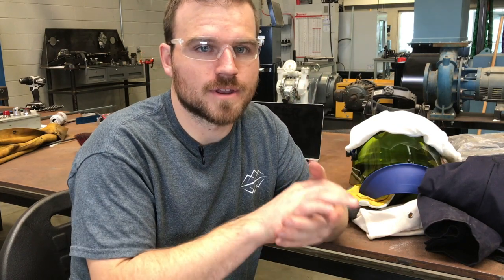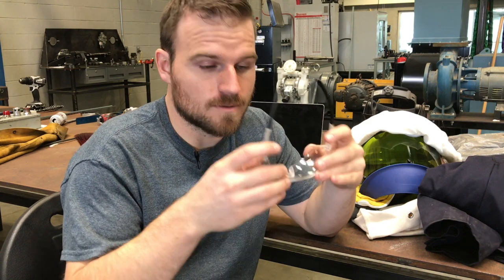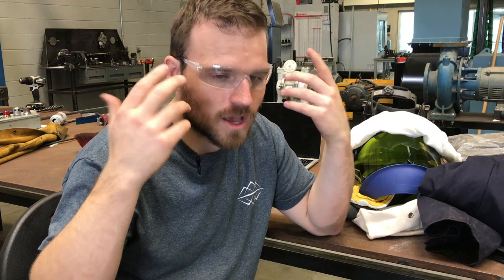The first item is going to be your safety glasses — any ANSI-approved safety glasses are going to be good for this particular PPE item. The second thing: you're going to need hearing protection. The only real rule for the hearing protection is it needs to be a plug-style hearing protection — it can't be the big ear muffs. You need to have the ones inside of your ears. I believe that's so if there is a blast, it doesn't blow them right off your head. There's not a decibel rating on that; it just needs to be plug-style.